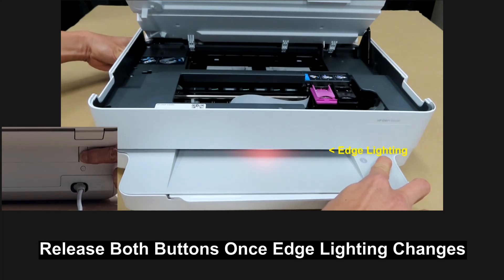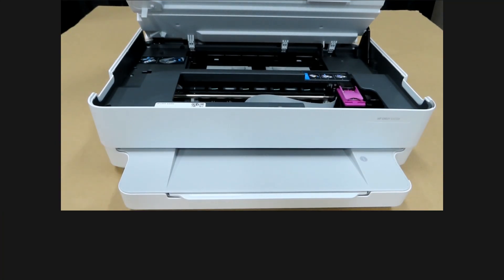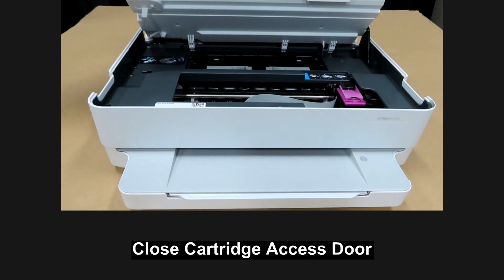Once you see the edge lighting change, you may release both buttons. You may then close the cartridge door.